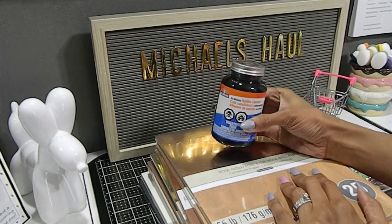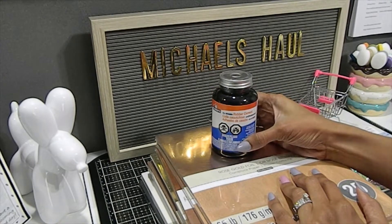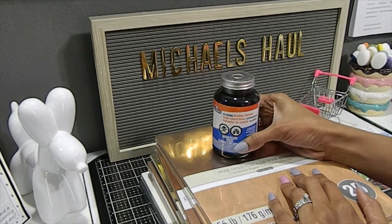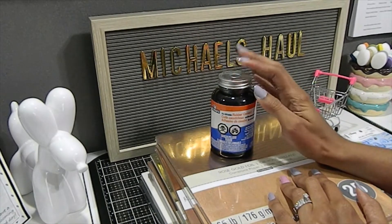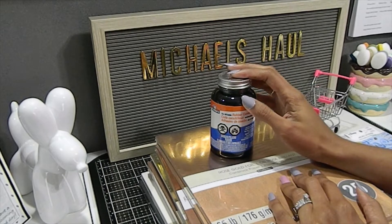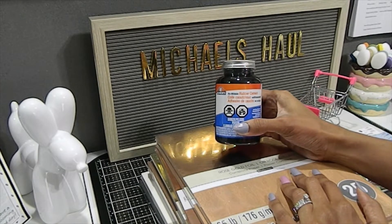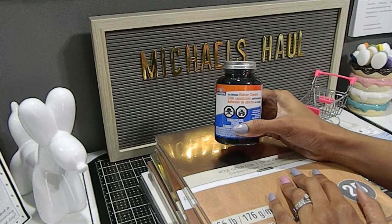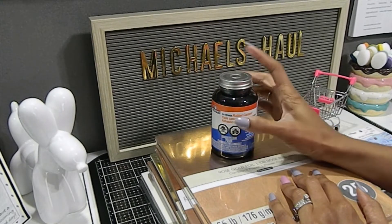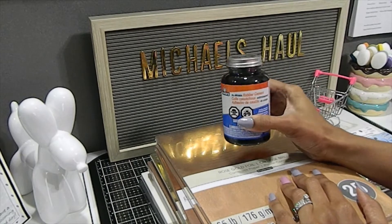One of the things I definitely needed was this rubber cement glue. I used my 60% coupon on this because I wanted the big bottle, and I ended up paying about $3.40 for it, which wasn't too bad. This glue is one of my favorites — it's great for no wrinkles when mounting cardstock or photos to chipboard, and it's forgiving in case you place it in the wrong spot, giving you a little time to reposition.